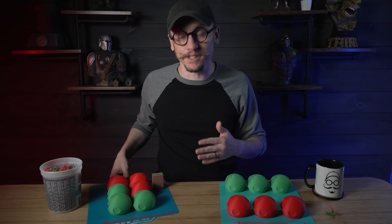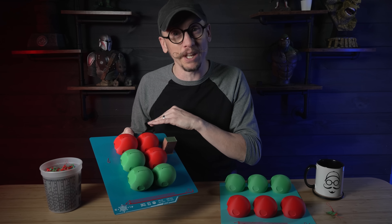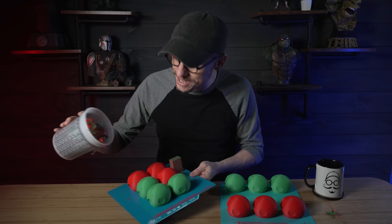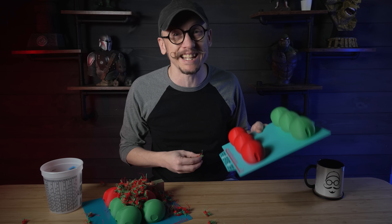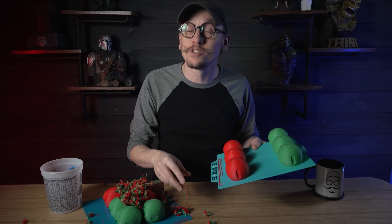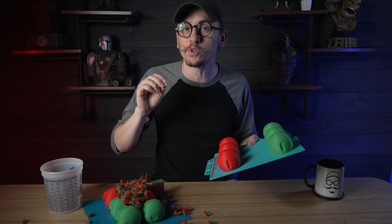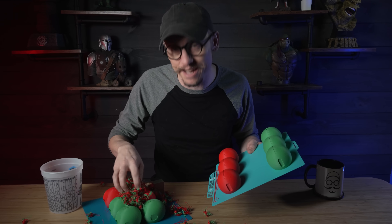I've got two prints here. One done the conventional way — I just loaded my build plate, hit print, and it took 11 hours and created a nice pile of poop. And I have another print using a simple setting that cuts down time significantly while reducing filament waste to just two color changes. Stick around and I'm going to walk you through these simple steps to tweak Bamboo Studio to save you time and filament.